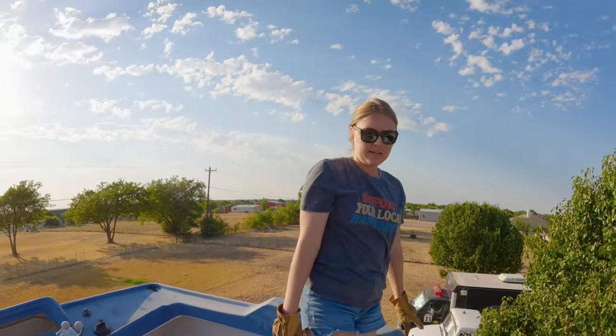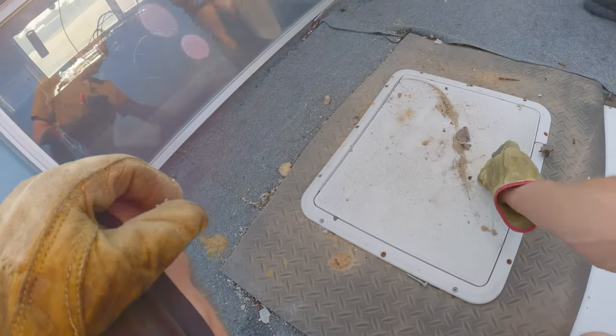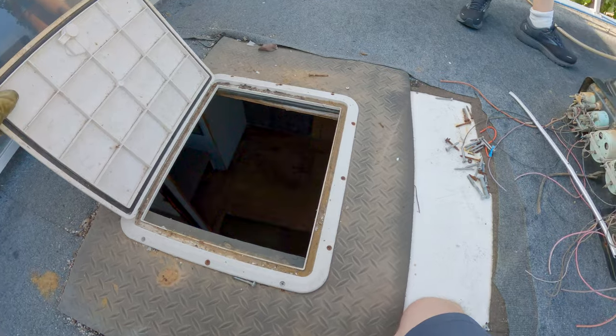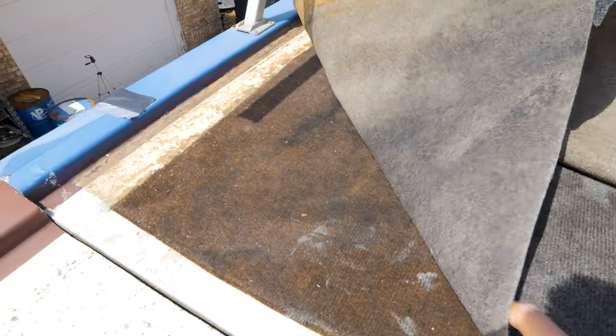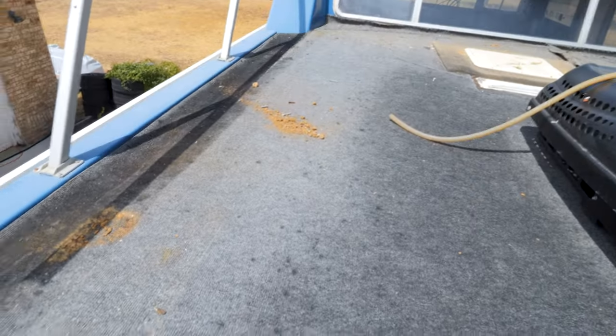Nice — got it up there. That's where the rooftop AC can go. So here's the old hatch area. There are three layers of carpet still on here: the original brown carpet from 1976, a layer of gray carpet, and another layer of gray carpet on top. Let's get rid of all that.